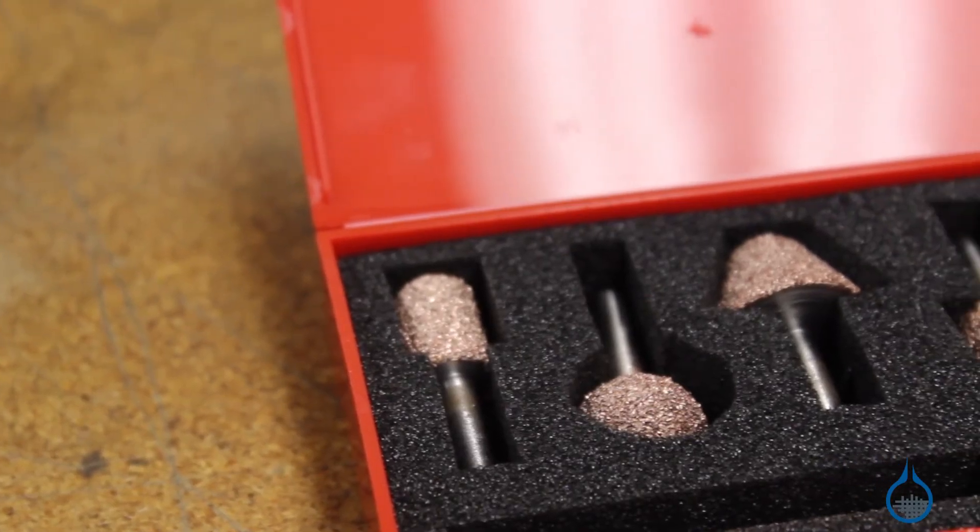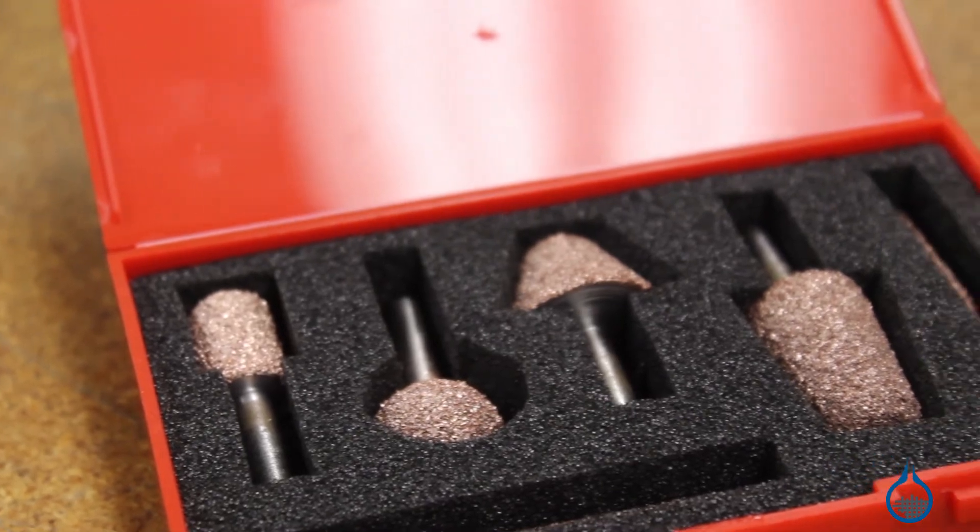You can clean your Permagrit bits with a light wire brush by soaking them in acetone or other solvents. Thanks for watching Fiberglassed on YouTube. Don't forget to check out our Permagrit products and all of our laminate cutting tools and accessories on Fiberglass.com. Remember to subscribe to our channel and like this video.